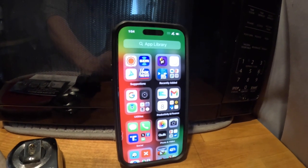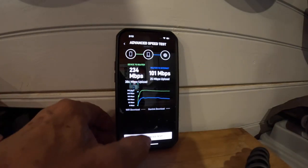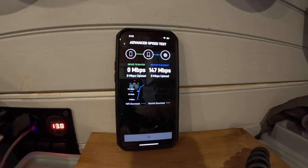I have an iPhone 14 with Verizon service. I had no service even with a WeBoost system. Luckily I have a Starlink system that worked flawlessly even with the trees.